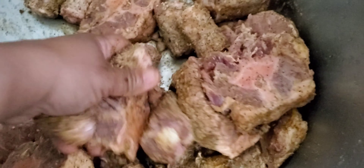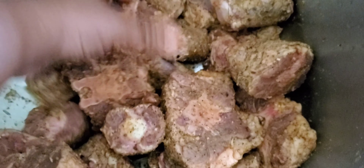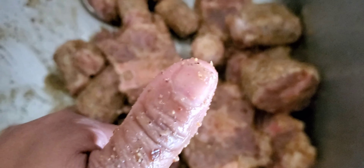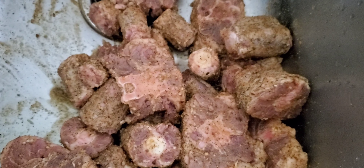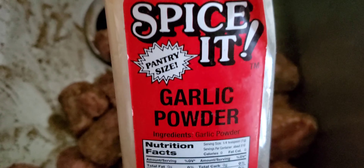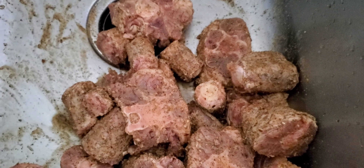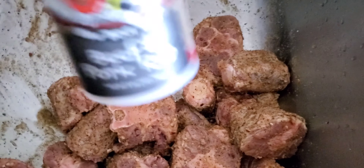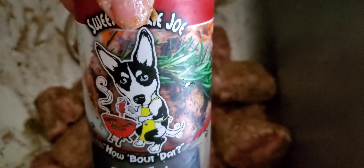This is a quick video on how to make oxtails in an electric skillet. As you see here, I got them washed already and we're getting them seasoned up. We're gonna start with a little garlic powder, of course Slap Ya Mama, and this is also a little beef and pork rub from Sweet Smoky Joe's.